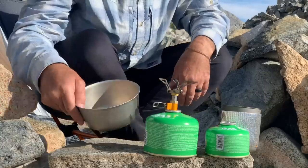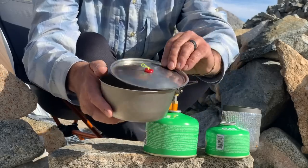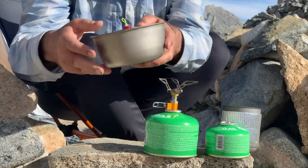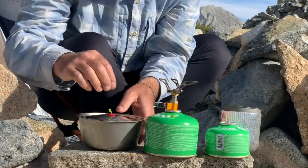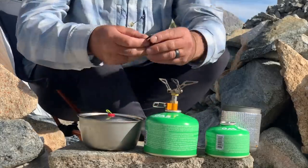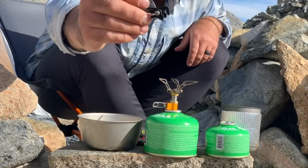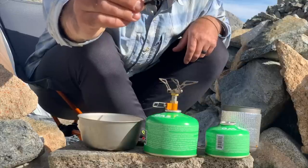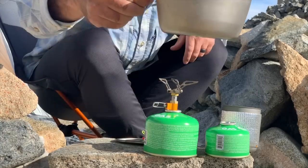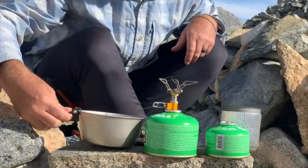I have the Snowpeak titanium bowl and a Four Dog Stoves custom lid for it. I took the knob off the lid and made my own with a little loop of string — mainly because that knob gets in the way of packing and I wanted a flat profile. For a pot lifter, I'm using the little carbon fiber one that weighs a tenth or two-tenths of an ounce from Suluk 46, which gives me the ability to hold the pot while I eat and grab it when it's full of hot water or food.